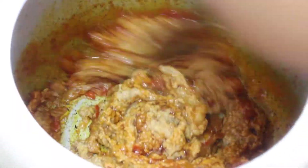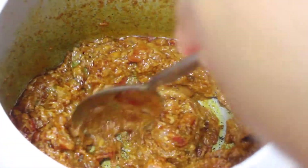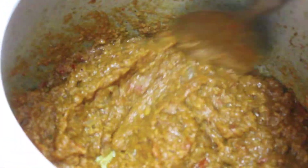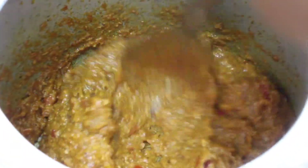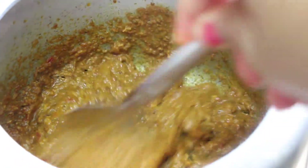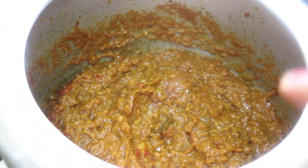We sauté the paste well and stir it continuously to avoid burning. You have to roast this masala very well, and while roasting you will get a very nice aroma. Once we have roasted it well, you can see the oil has started leaving from the sides.